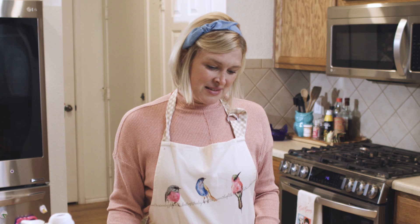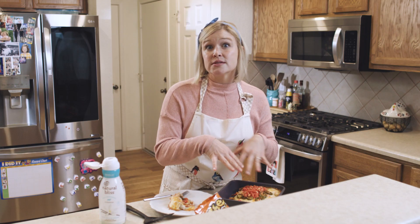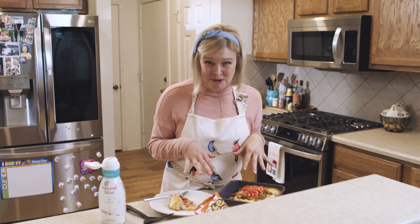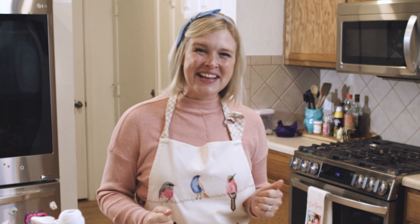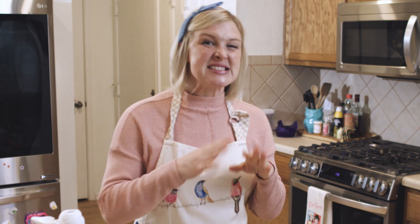They're with us in our casseroles — not in our casseroles like... I'm not cooking any human meat. Well, this has been great, as we all knew it would be. Next time, I've got a real treat: my favorite meal, Legomite casserole. It's a breakfast casserole — Legomite, it's got waffles in it. Syrup. You don't want to miss it.